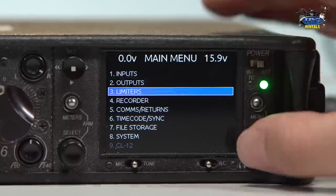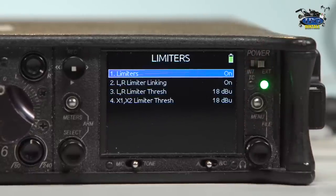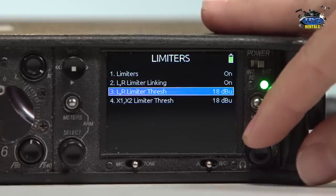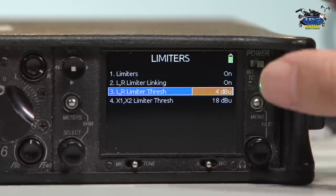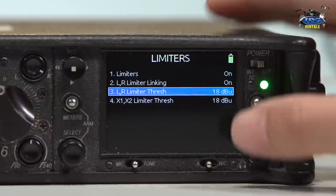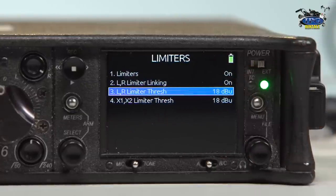So let's talk about the limiters. The limiter is a specific option to create a threshold to eliminate peaking and smoothly compress the audio. That really saves you when you might underestimate somebody's voice and they start speaking in a very high and loud tone. You can see there's a threshold that you can set — it goes down to four and all the way up to 20. We have the setting right here at 18. You can also do the same for the X1 and the X2, so whoever is listening to your X1 and X2 signal can also have the same limiter.